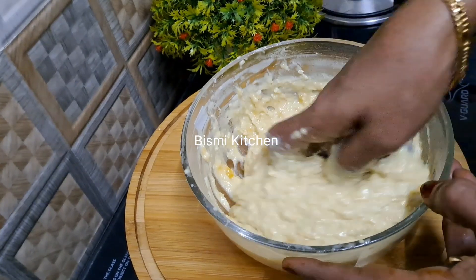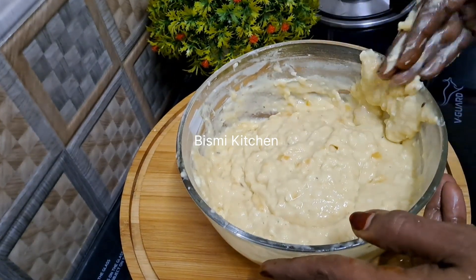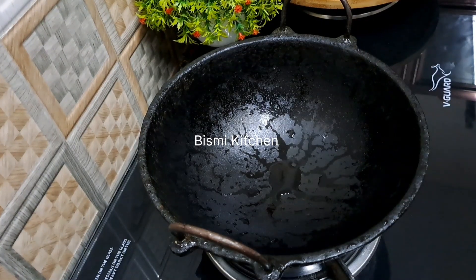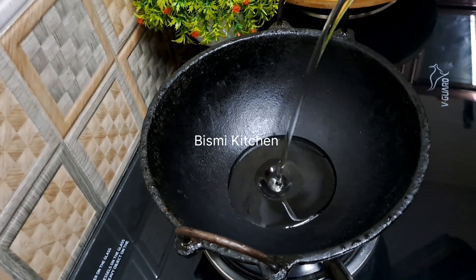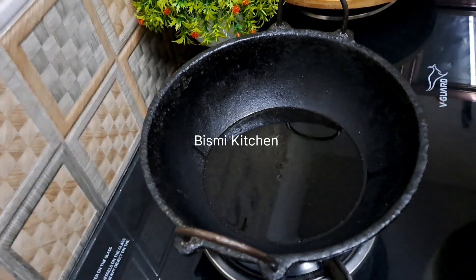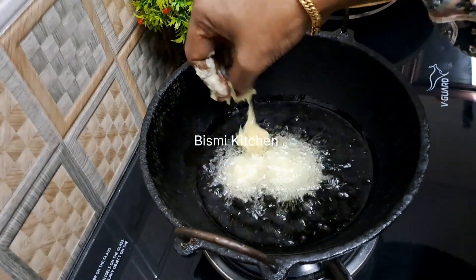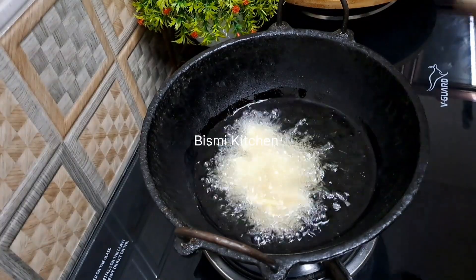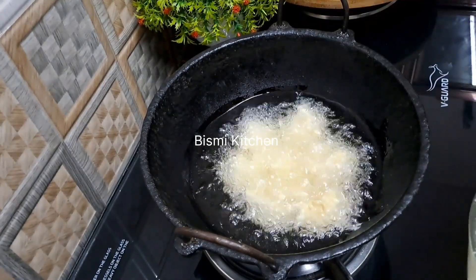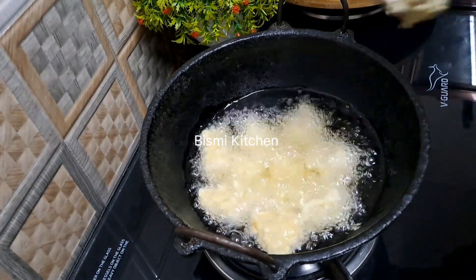If you put the flavor in the pan, you can add it in a little bit. I've got a cup of tea. I will add a spoon in 1 cup of tea. It's a good taste. I will add a snack next time. We can add a snack to the next time.